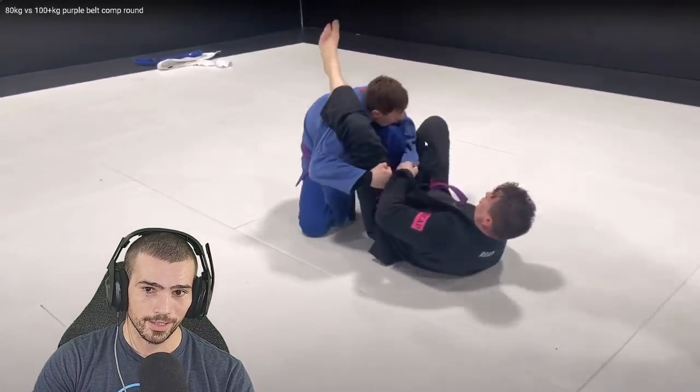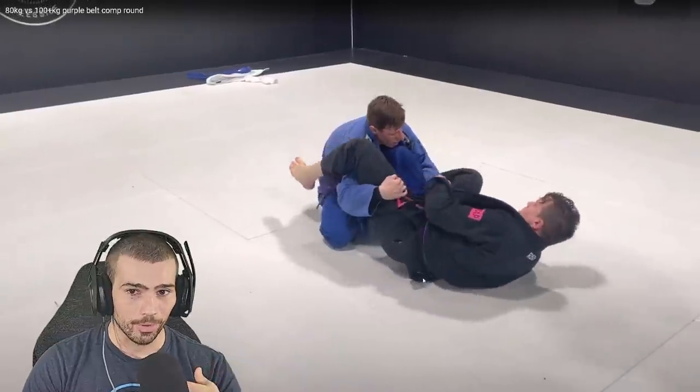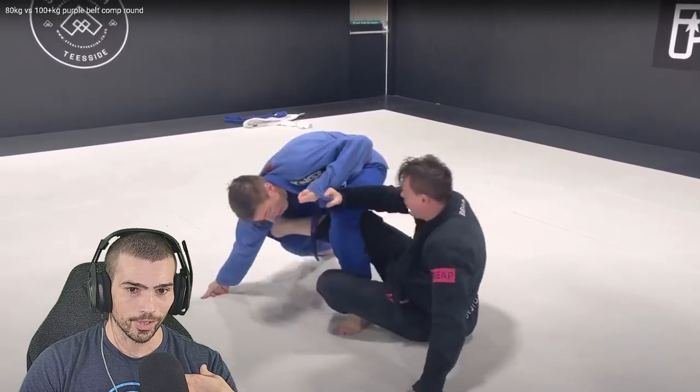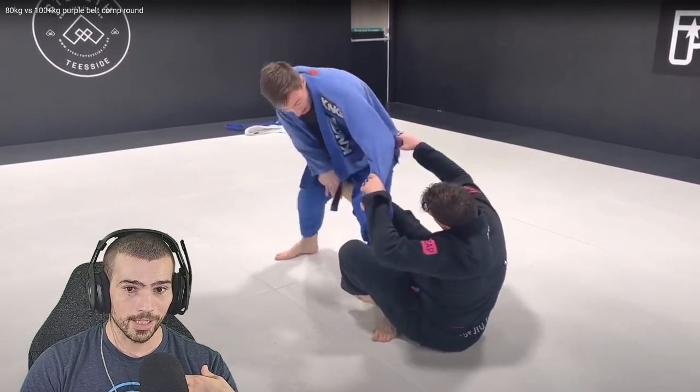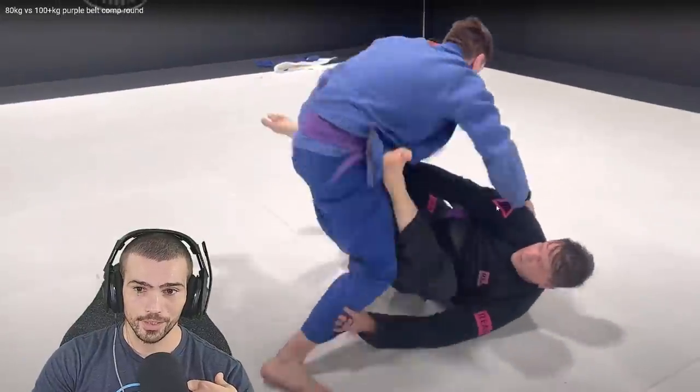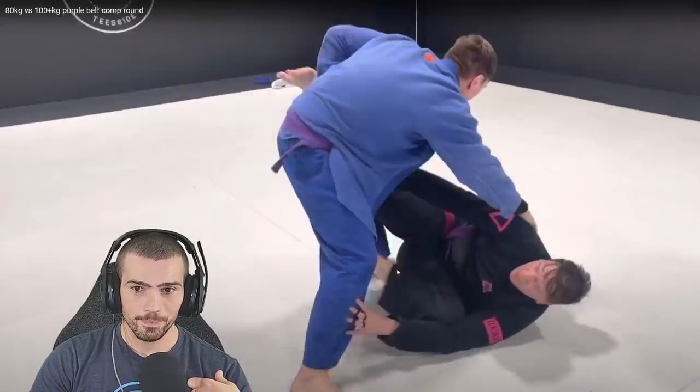Good job blocking that triangle right there — he did try to pull it in and you did a good job just connecting your elbow to your shoulder. It's a little loose right now though, and I'm a little worried. Don't turn away from him, turn back into him. You just need to grab something with that hand so it's not free-floating.